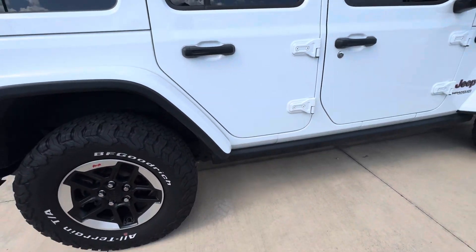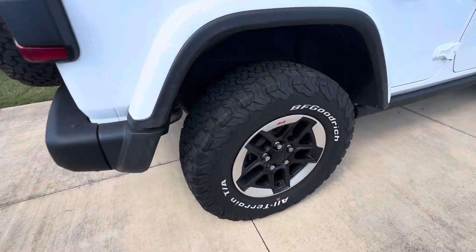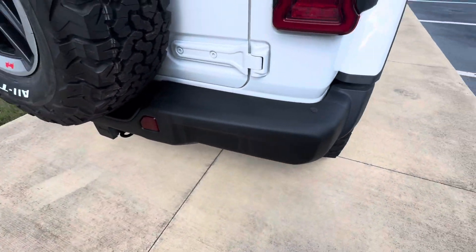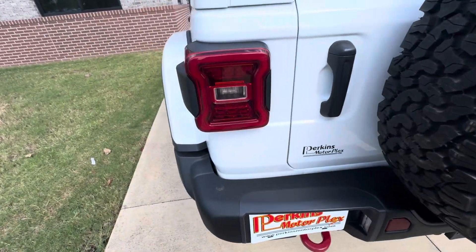Overall, the vehicle looks really, really good. Got a good side profile here. Rear bumper and everything looks good. Rear tires about 50% on the rear — not quite as much as the front, but still definitely plenty of tread. Rear bumper area: no dings, dents, anything like that.